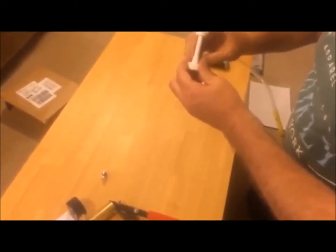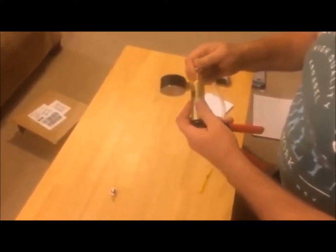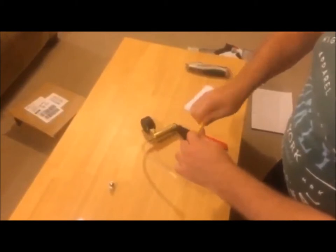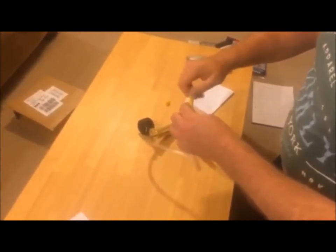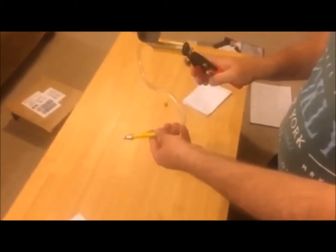All we wanted from the gear lube pump was the bit of pipe and the actual piece that screws into the gearbox. We joined those together and voilà, we've got our pump. It comes with various attachments so it will fit just about all gearboxes on all makes of outboard.